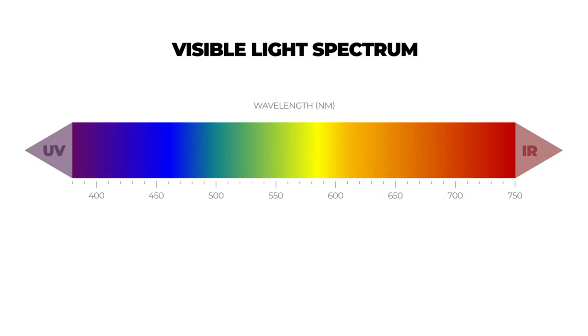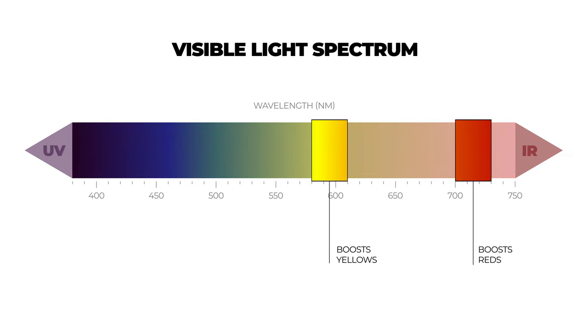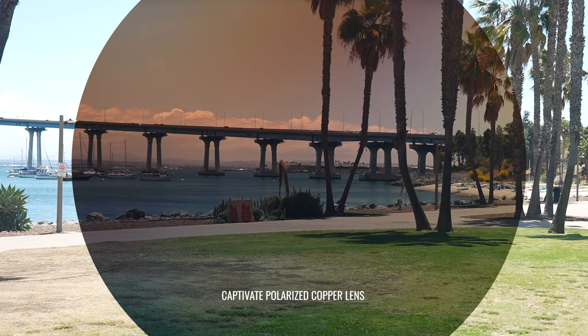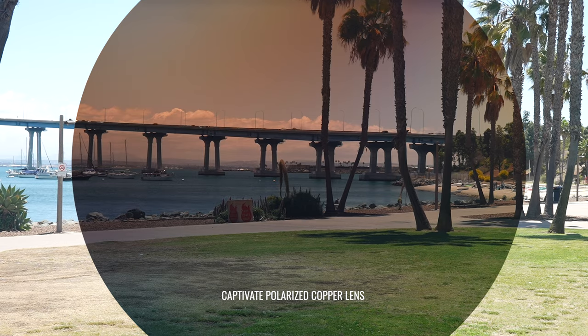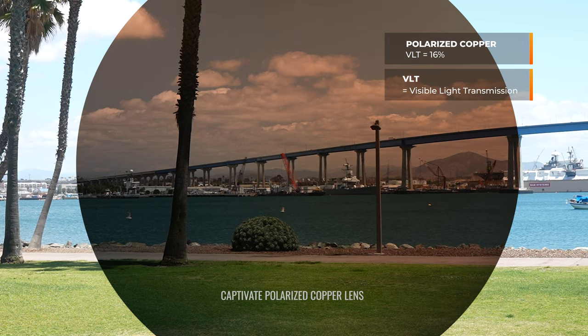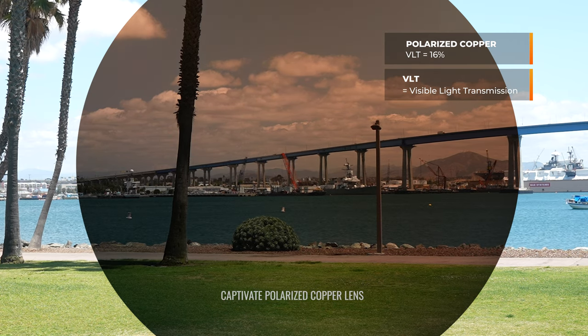With the copper, it distributes color evenly based on wavelength strength. It also helps to boost saturations of red, yellows, and greens — especially yellow. That means you're getting contrast enhancement, which is going to boost your color perception more than the other non-contrast-enhancing Captivate lenses and give you more vivid color perception, making it easier to identify one thing from another. When it comes to light transmission, this lens lets 16% of light through, making it the lightest lens in the lineup.